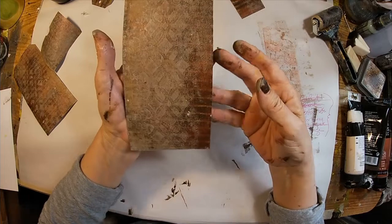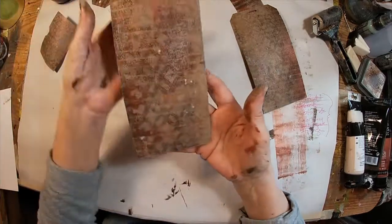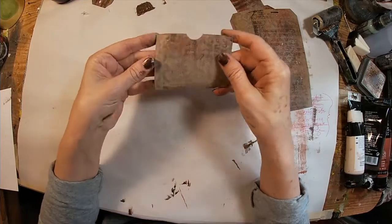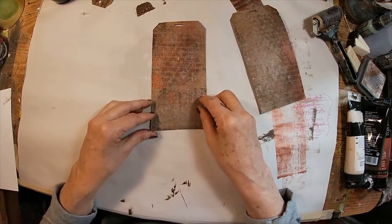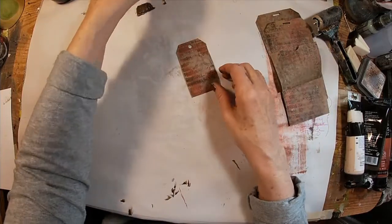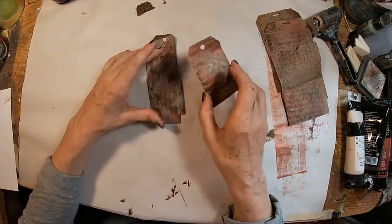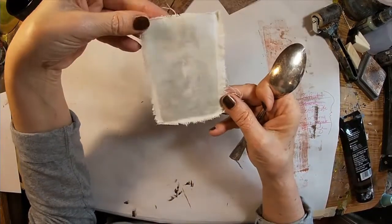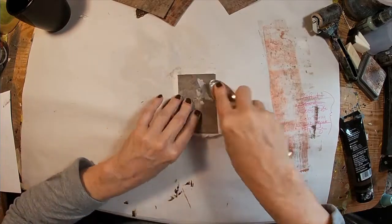This is what we've ended up with as our base — the first tag, the second, and our little pocket. We also have the three additional tags that will stick down inside those pockets, which we'll decorate up further. This is our starting point, our substrate. So we've utilized the gel press and the yuck paper thus far.